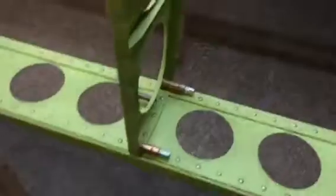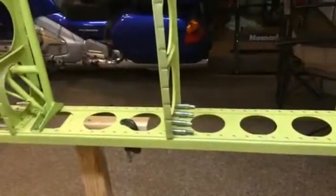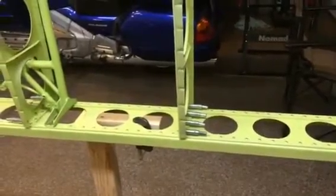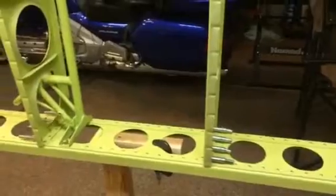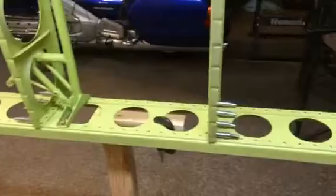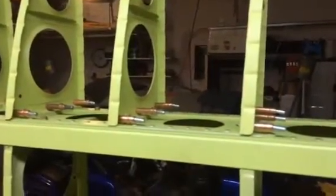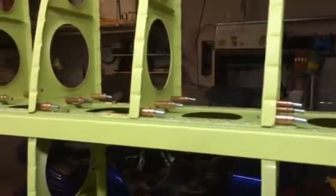All of the center ribs on the left wing are drilled into position now and Clecoed with number 30s. I did number 40s over there — the reason I did 40s there and 30s here is because the pilot holes are 40s and I'm running out of Cleco. Those are going to have to all be upsized to number 30, so I'm going to go through that whole thing again on the center ribs. As you can see on the nose ribs over there, I did drill those to a 30, so they're done pretty much.